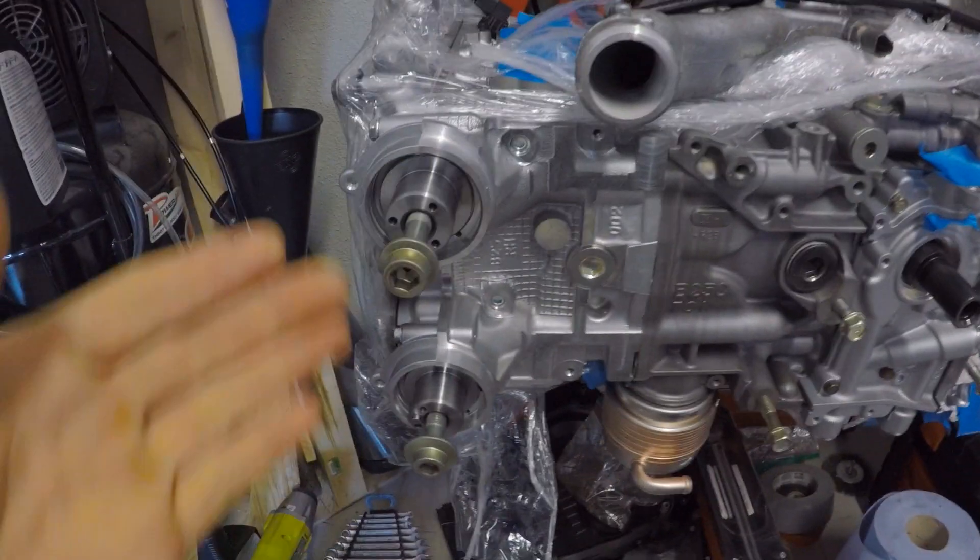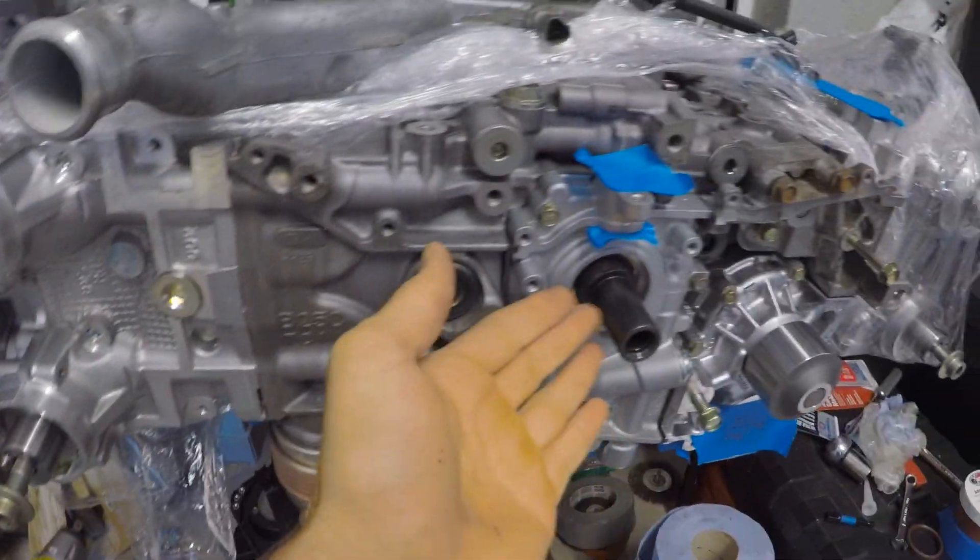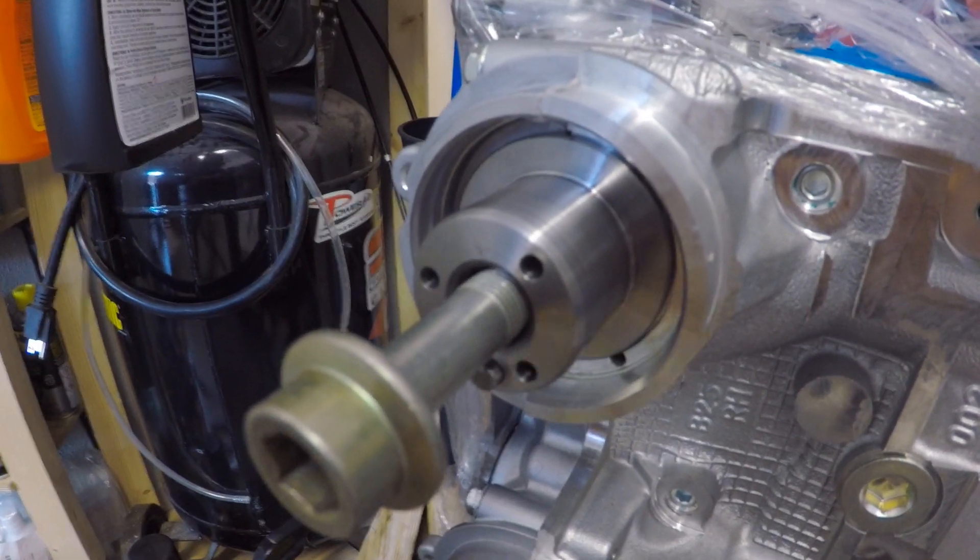Today we're going to be installing the camshaft and the crankshaft oil seals, and I'm also going to be using the ASF cam seal and crankshaft seal installer tool. Let's get to it.